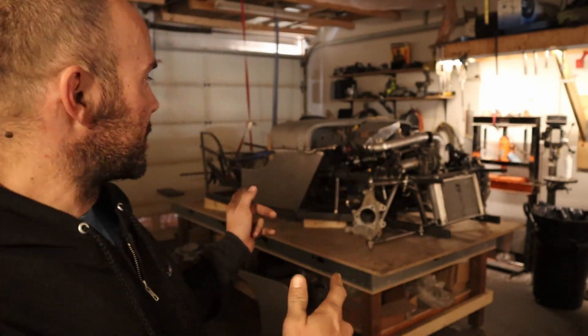Welcome back to Limitless everyone. Thank you guys for joining me. Today we're going to find out why — or if — you should be ducting your radiator, because I'm going to be doing it on this crazy Hayabusa-powered Willis. Stay tuned.